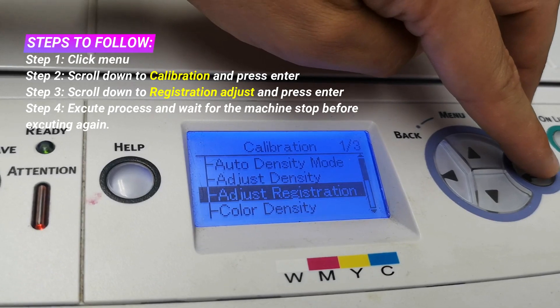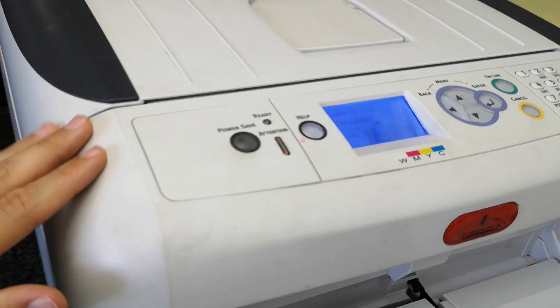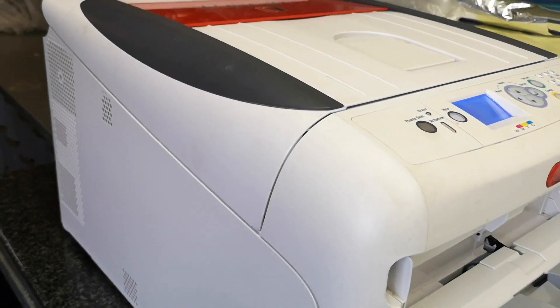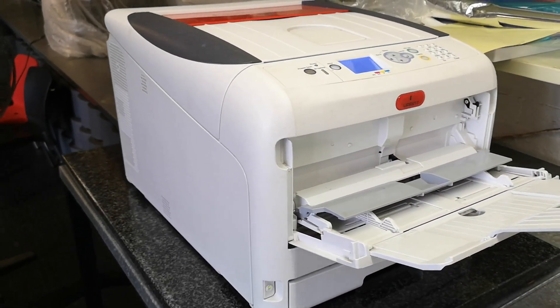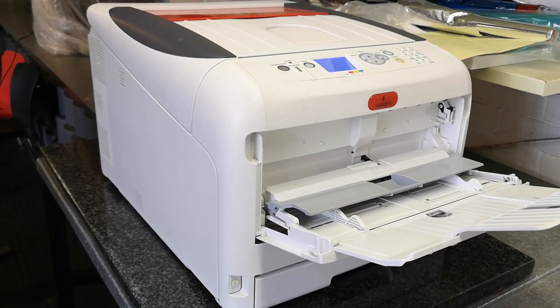I'm going to click Adjust Registration and select Execute. I would suggest doing that three times. Once you hear the engine stop moving, that's when the registration has been executed and it's done its process. I suggest doing that three times, and you can always print out a configuration page.